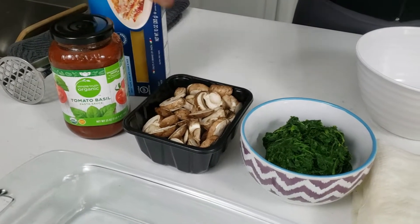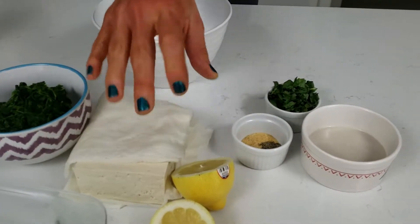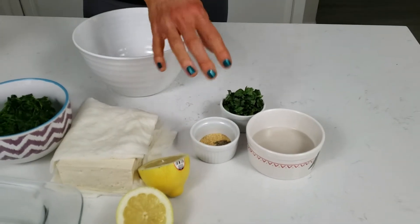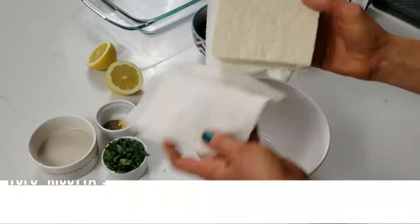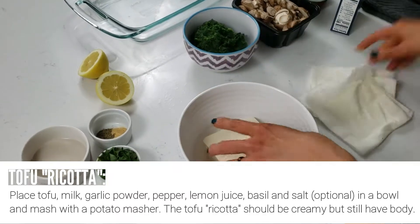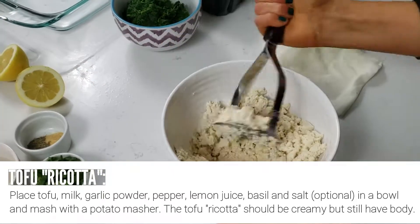We also have mushrooms, some spinach, and I have some firm tofu right here which we'll use to make the ricotta, some lemon, garlic, pepper, some fresh cut basil, and some nut milk. Step one is to preheat your oven to 350 degrees, then come back and start making your tofu ricotta.